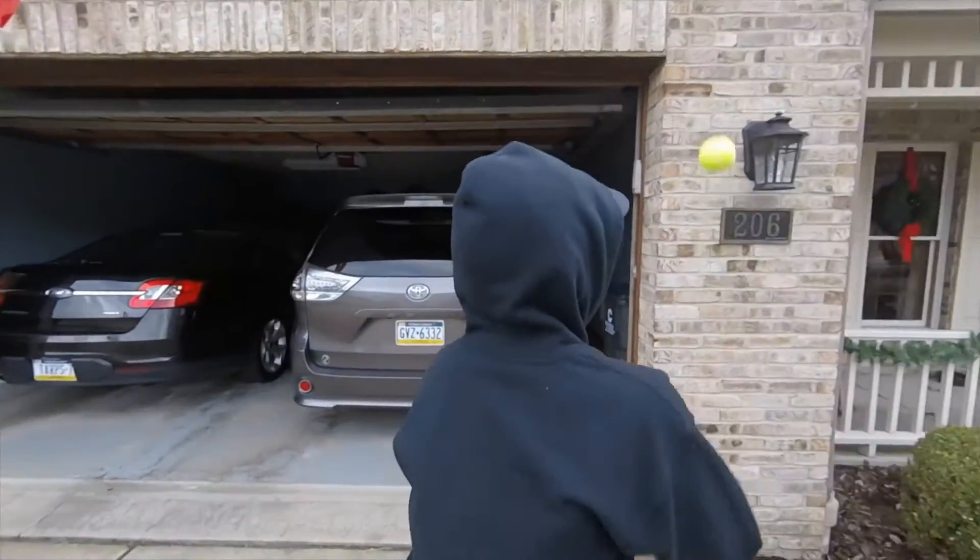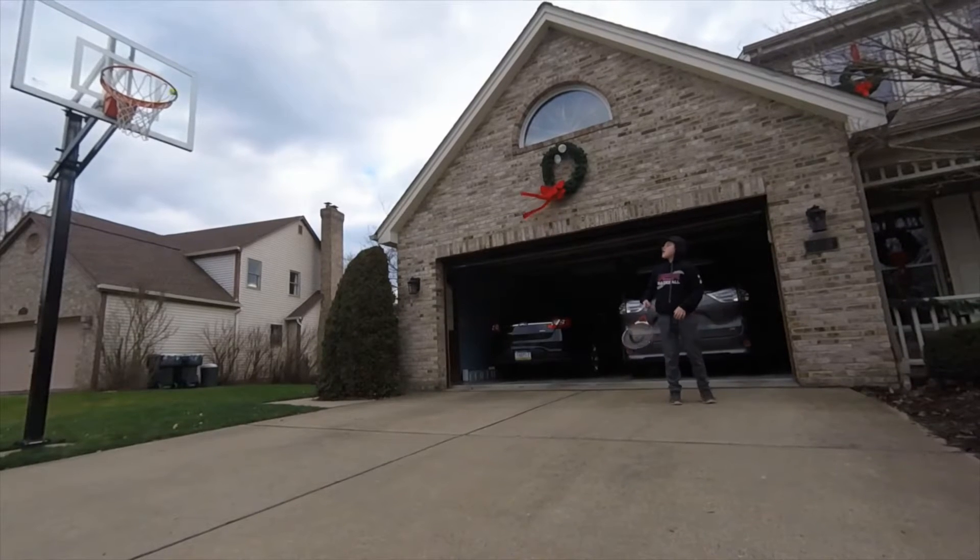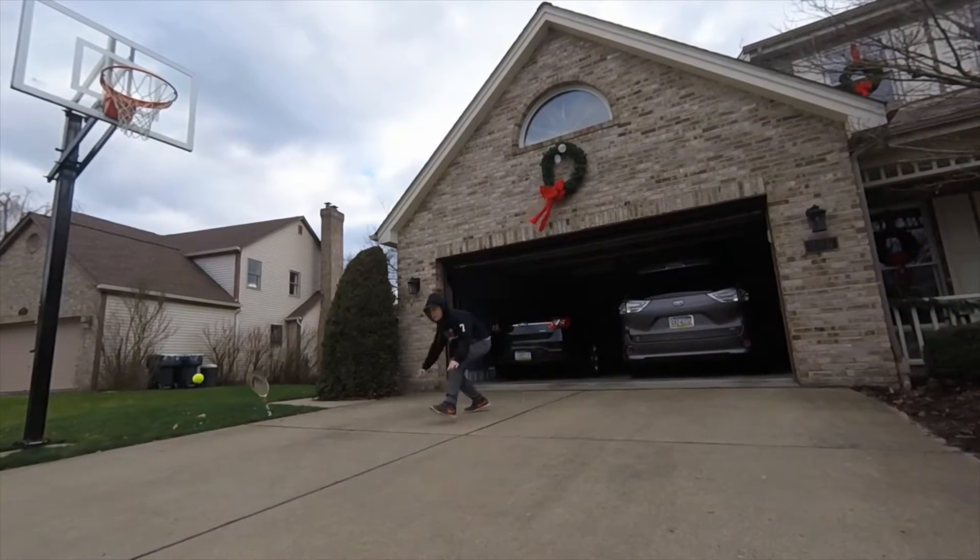This is the Overhead Tennis Ball Basketball Hoop Shot. Let's go!